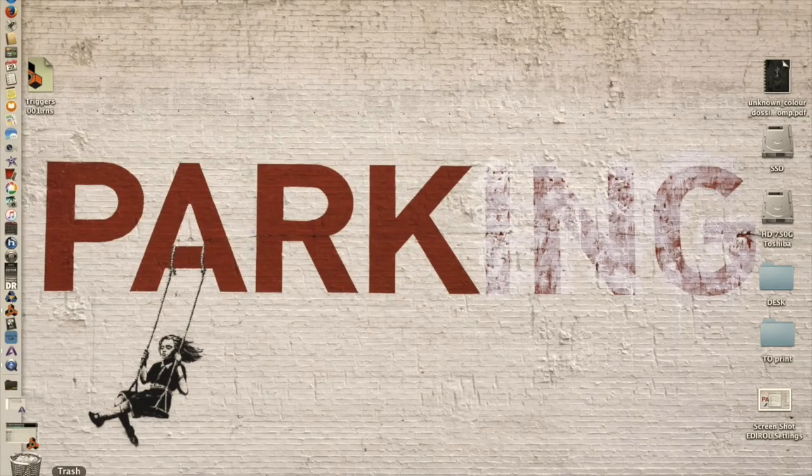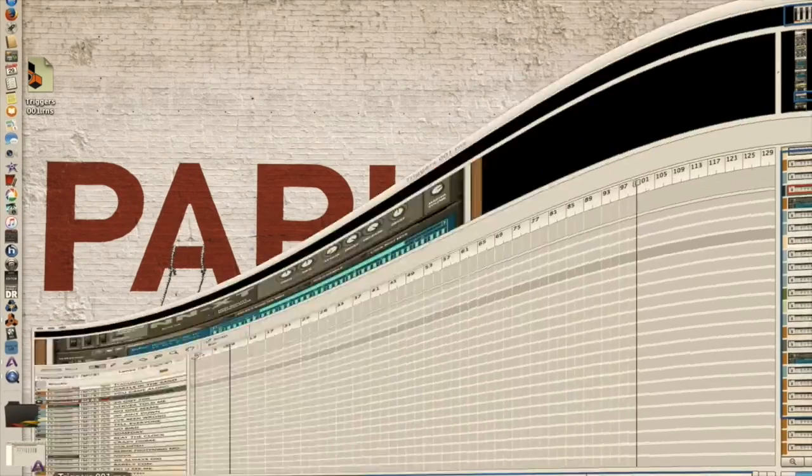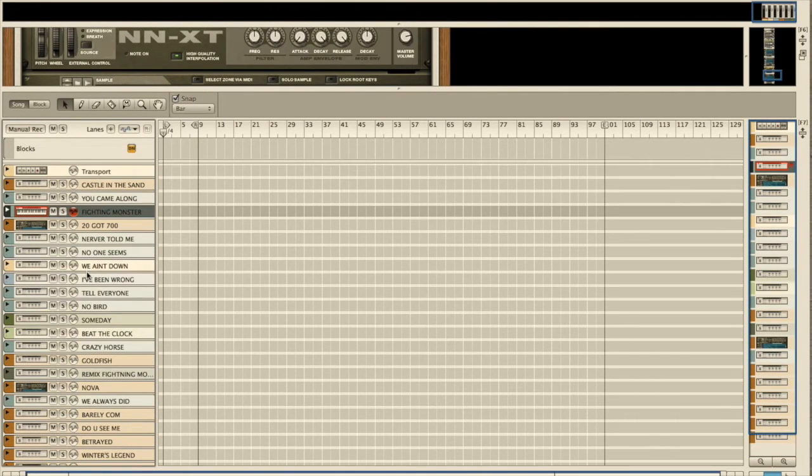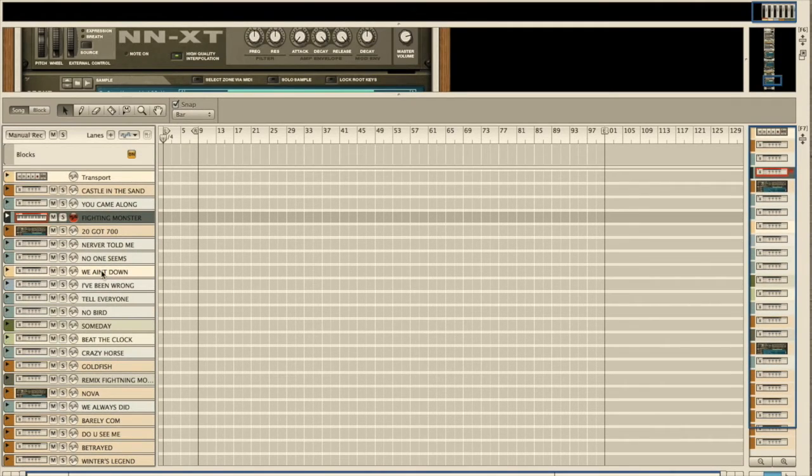On the computer we have Propellerhead Reason. This is the software we use for backing tracks, synthesizers, and also for triggering in this example. I love Reason — I mixed the last album only with Reason: recording, mixing, and mastering. I've been using it since the beginning. That said, you can use any software you're comfortable with to do what we're doing here.